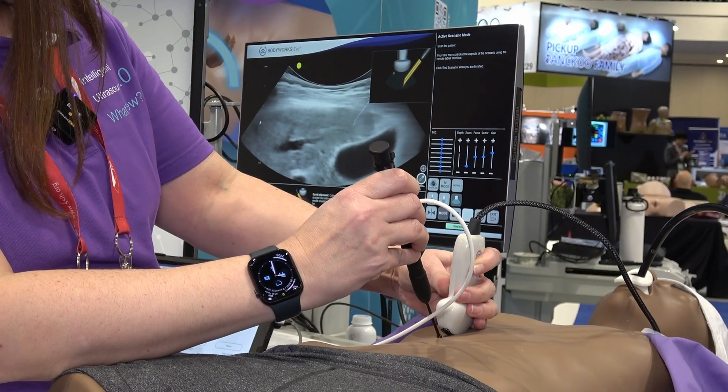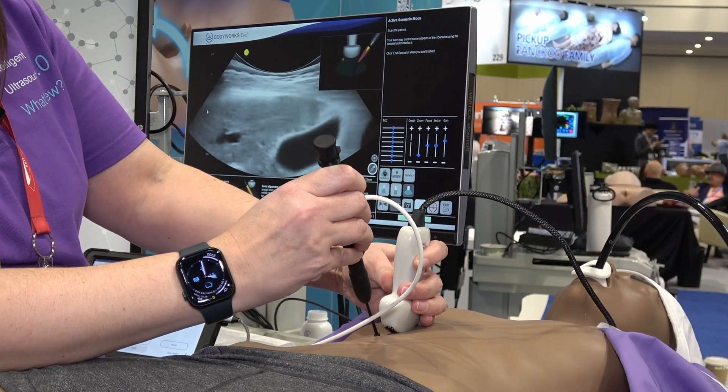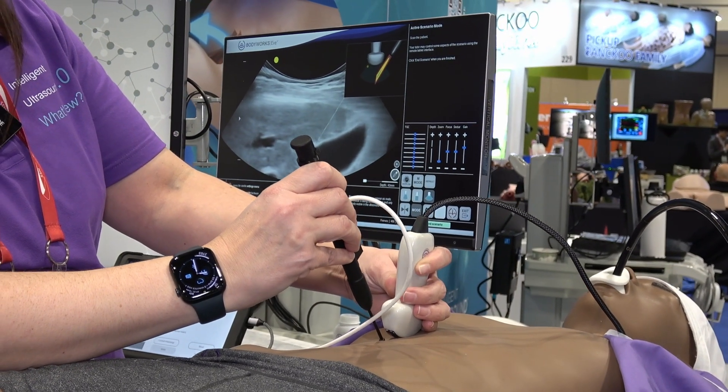You can see my needle coming in and you can see my bevel, and my tissue is actually tenting as I'm passing through the tissue, which is important.